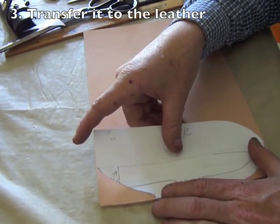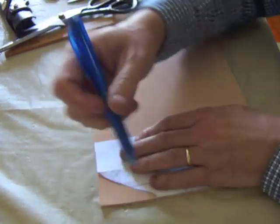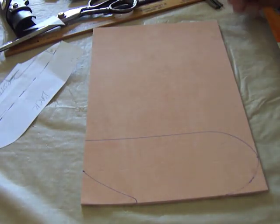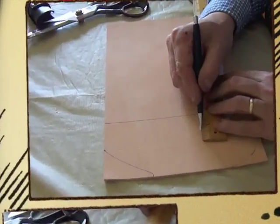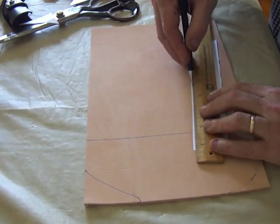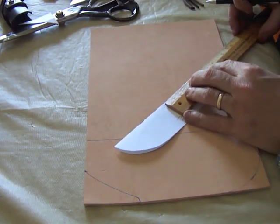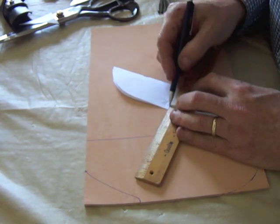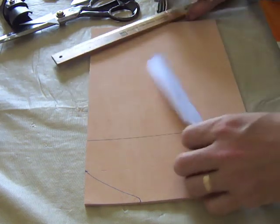Then we're going to transfer the pattern to the leather — simply put it on there, making sure the nice side is up, and draw around it. That's the first part. We're also going to work on making sure the belt loop part fits onto the knife, drawing that on the same pattern, then cut that out and use it as a pattern to make the belt loop.